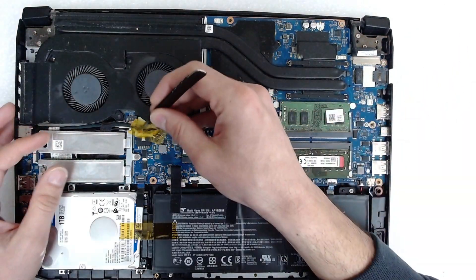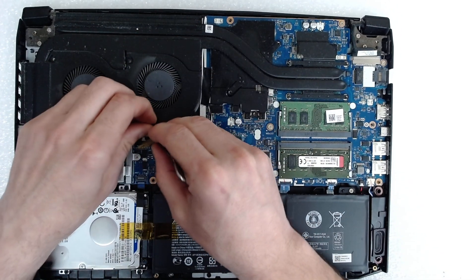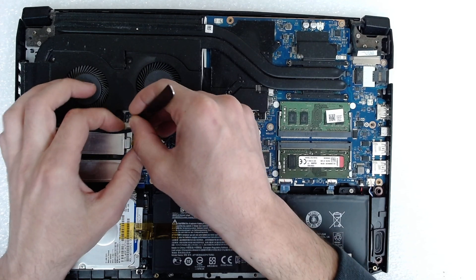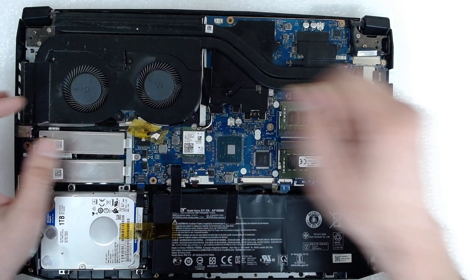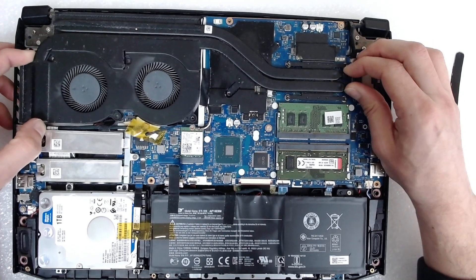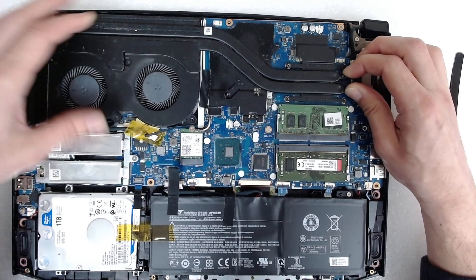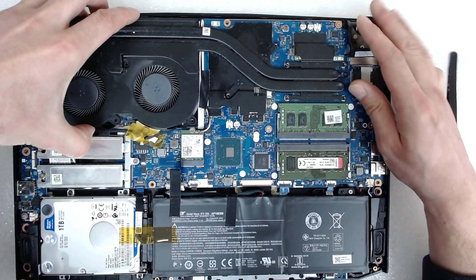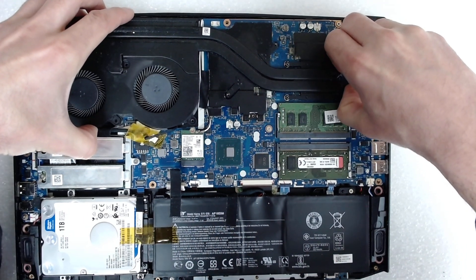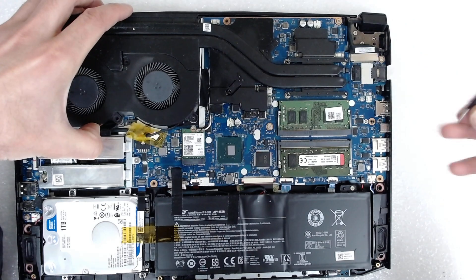Now we have to disconnect both of the fans carefully. Just slide them backwards. In order to remove everything, we're going to slide it a little bit left to right and then start pulling up.